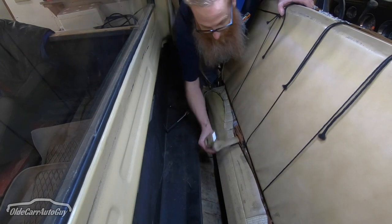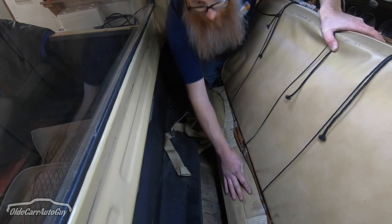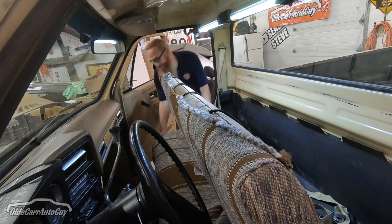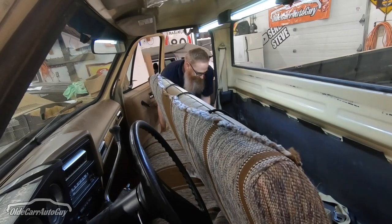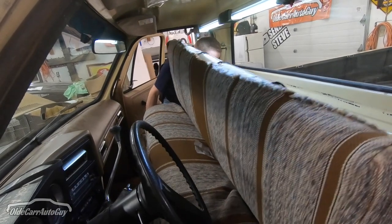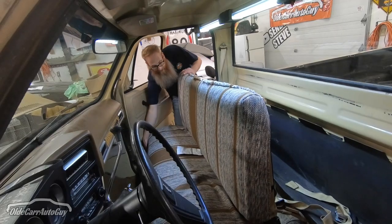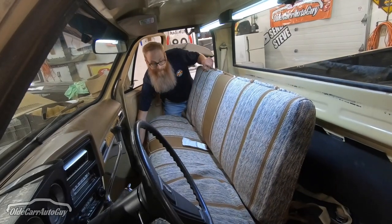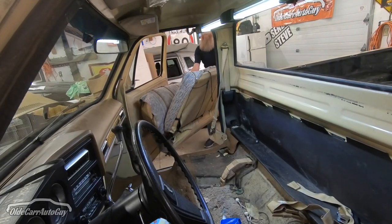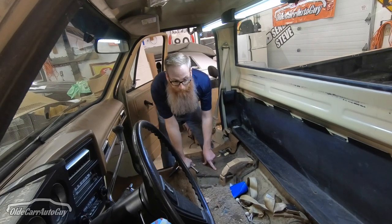All we're going to do is get these seat belts out of the way here, and then wrestle by myself to get this seat out that door. Well, that wasn't too bad I guess.